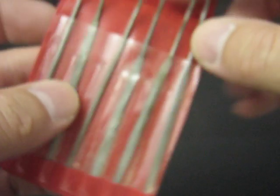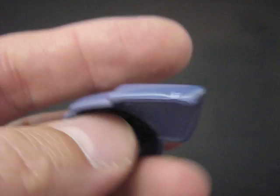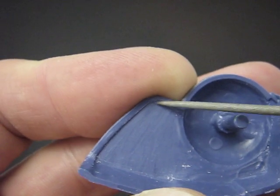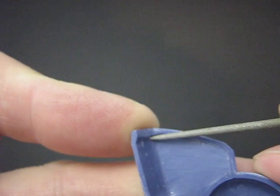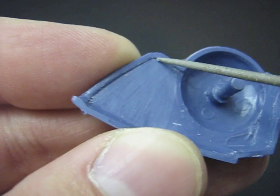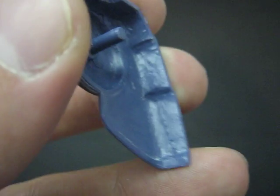Now that the part is all scraped and the circles are all gone, I like to run my smallest round needle file through that ledge right there, just running around and smoothing it out so it matches the rest — giving it a bit of a roughed-up finish so it'll even out properly.